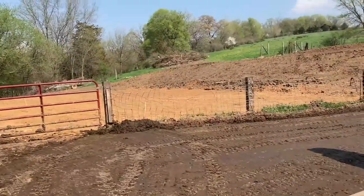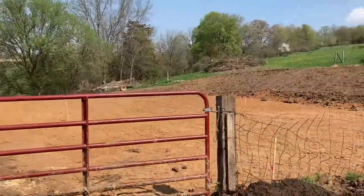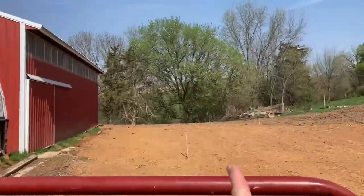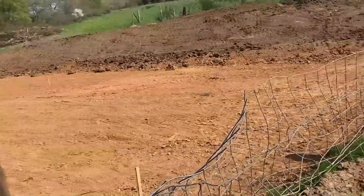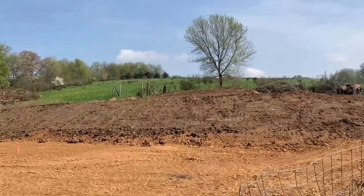The excavating work is done. This will be the new feeding area, and we're actually gonna run the bunks back and forth this way — probably two of them — so we should be able to turn around at the end. We'll put concrete in here; they got all the black dirt pulled back there.